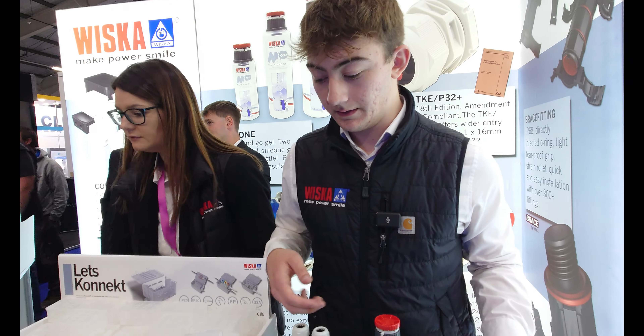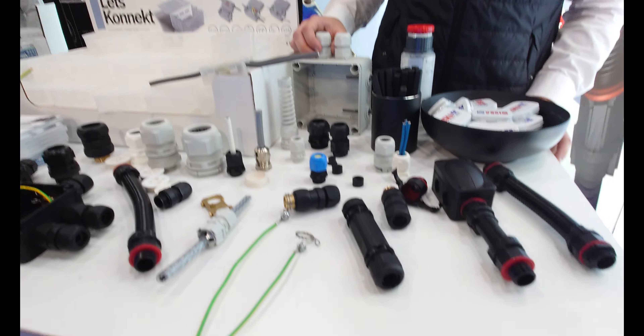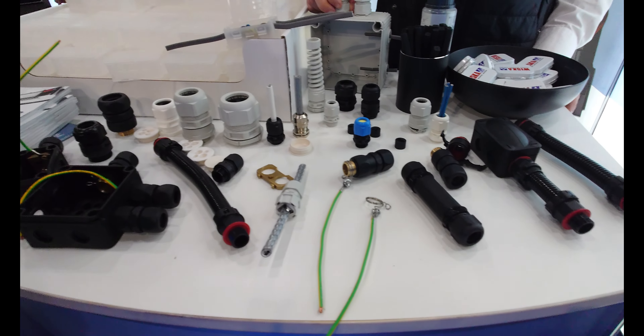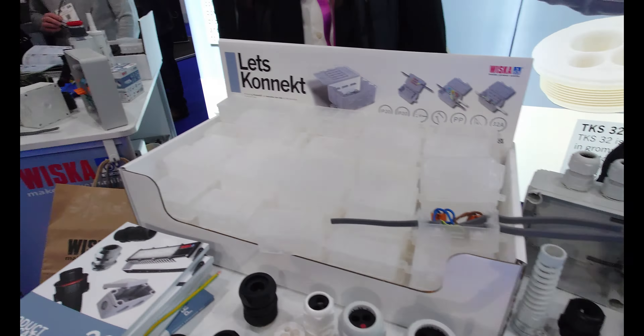The inserts range from M12 all the way up to 63. Just give us a call and we'll tell you exactly what insert is needed for your cable sizes — we just need to know the cable diameter. They're all IP68 so they keep the IP rating. We've also got other items over there — my colleagues would be happy to let you know about those.